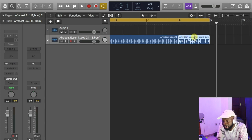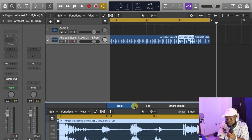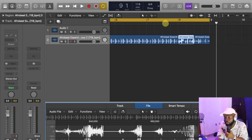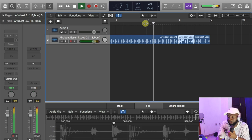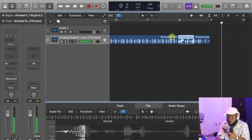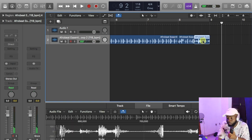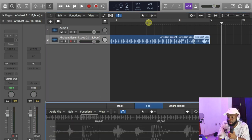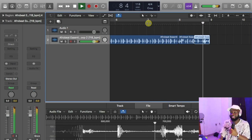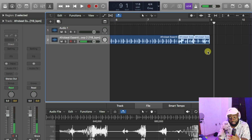Or I can cut the last two bars. I can flip it by double-clicking it, going to file, functions — I'll flip it, you know, to reverse it. Let me see how it sounds. I can flip it, or I can flip the next one as well. Let me see how it sounds different. Those kinds of things are amazing, it's dope.